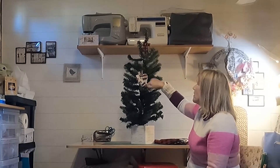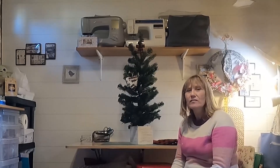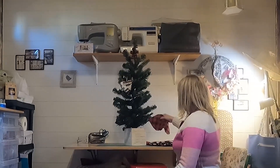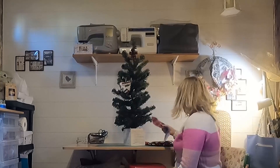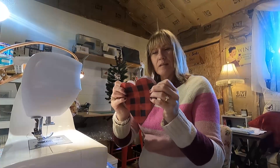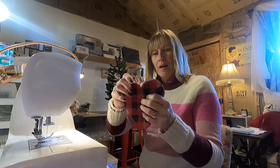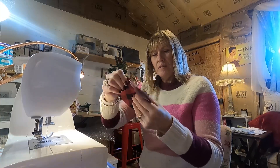I actually started decorating this Christmas tree and I thought what we could do is go ahead and do it together. I'm gonna sew up some hearts and we'll do it together, so I hope that you stick around. What I'm gonna do is go ahead and sew them up with my stitching showing on the outside.